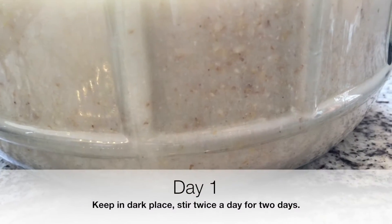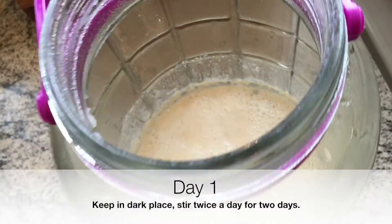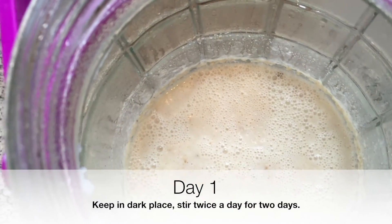This is the first stage of fermentation. Keep it in a dark place and stir it twice a day for two days. It's bubbling away there.